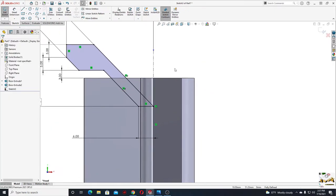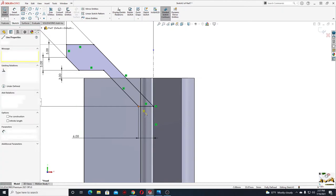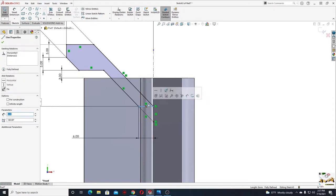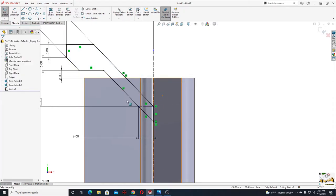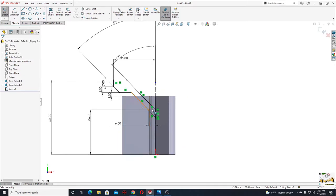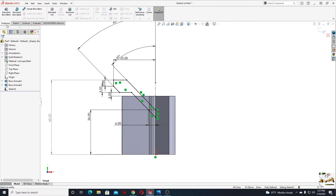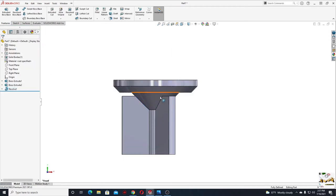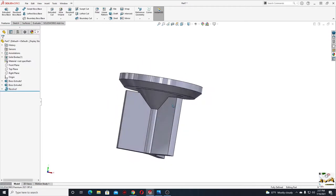Now we'll select line again and make a line starting from this point until this center line and back to this point. Select this line and select construction geometry — this will allow us to use revolved boss base. Go to features, select revolved boss base command, and select this center line. Press OK.